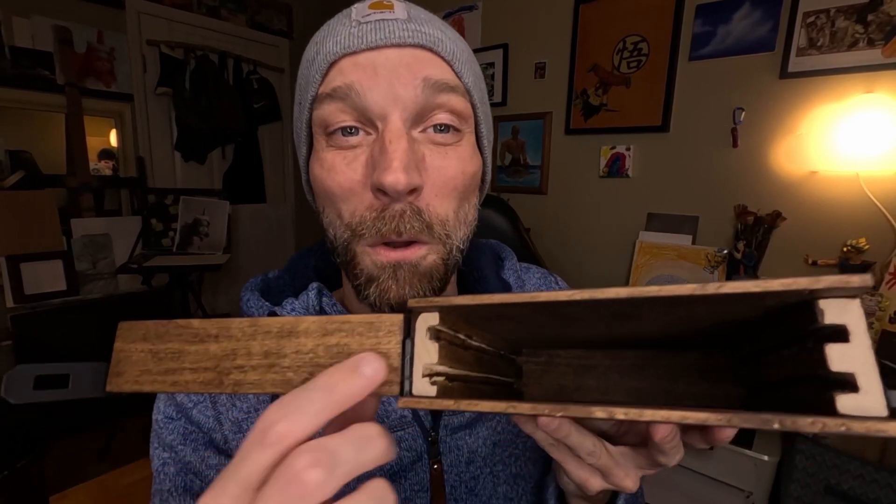My preferred way is to bring back my wet painting in a wet painting carrier. A wet painting carrier is essentially a box that contains rails which allows me to slide my paintings inside, and these rails keep my painting in place, avoiding it from touching any other surface. These first two boxes I built are made of wood with metal hinges and allow me to carry four wet paintings.